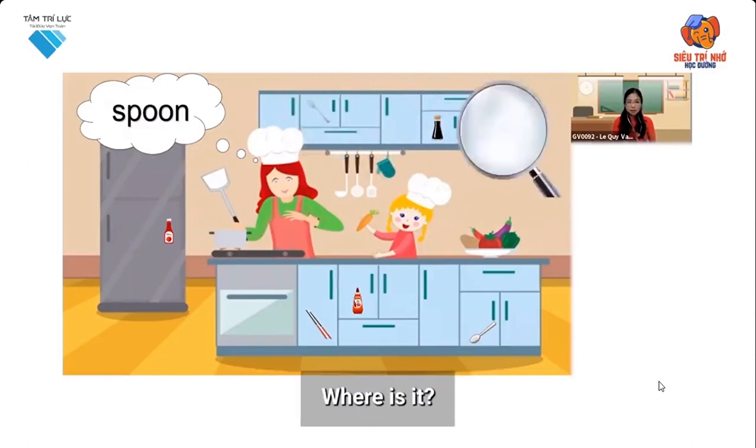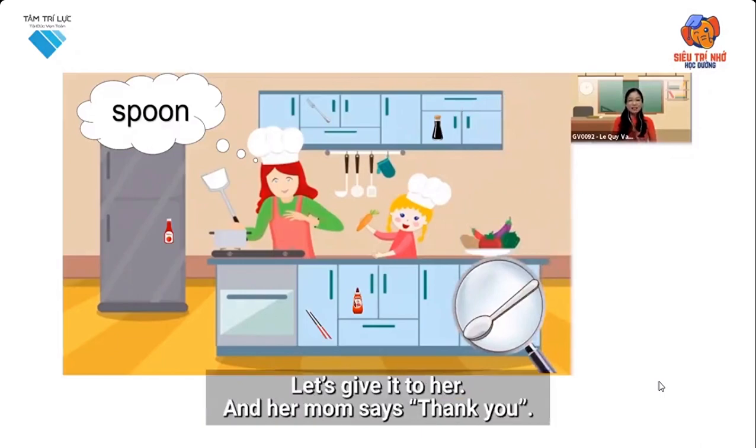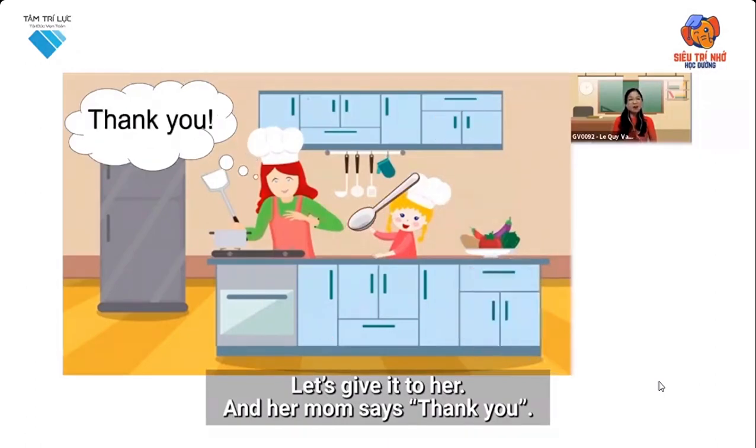Where is it? Is this a spoon? Yes, that's right. Let's give it to her. And her mom says thank you.